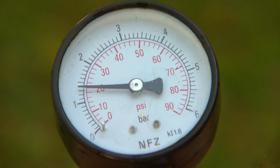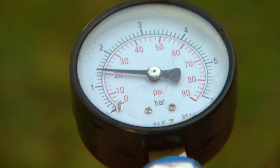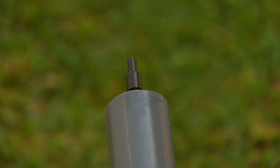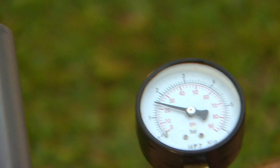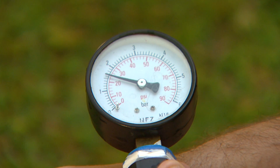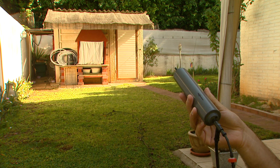The water fills up inside the pulsator at a low flow, increasing the pulsator's internal pressure while the outlet remains closed. As the pulsator reaches the preset pressure level, the outlet opens and water flows out at a high flow rate while it continues to flow in at a low flow. In essence, the water goes out faster than it comes in, causing the pressure inside to drop. This is the pulse cycle.